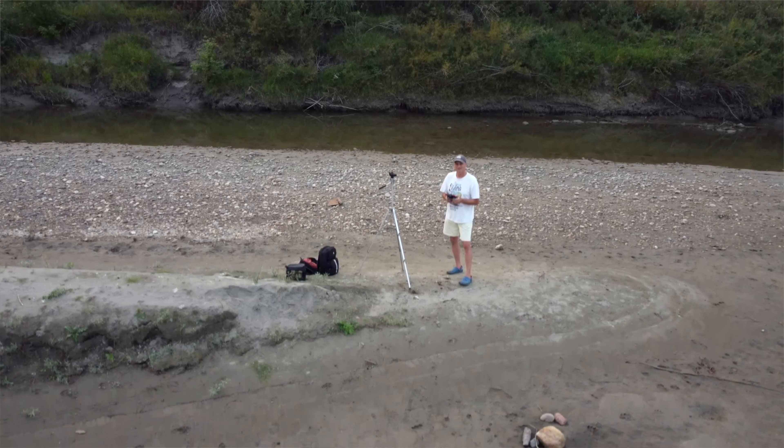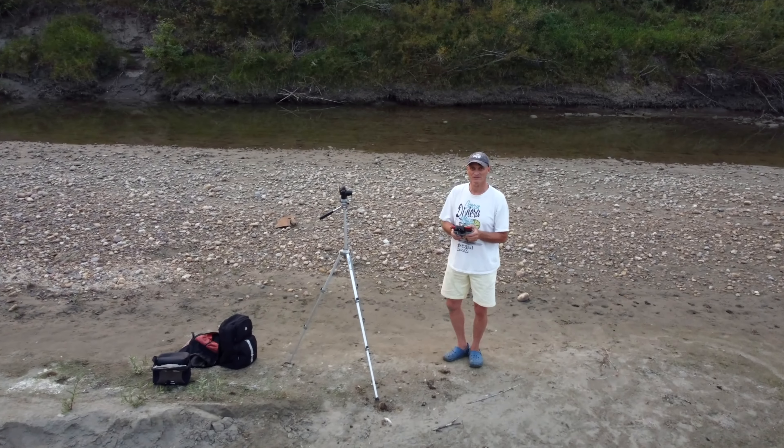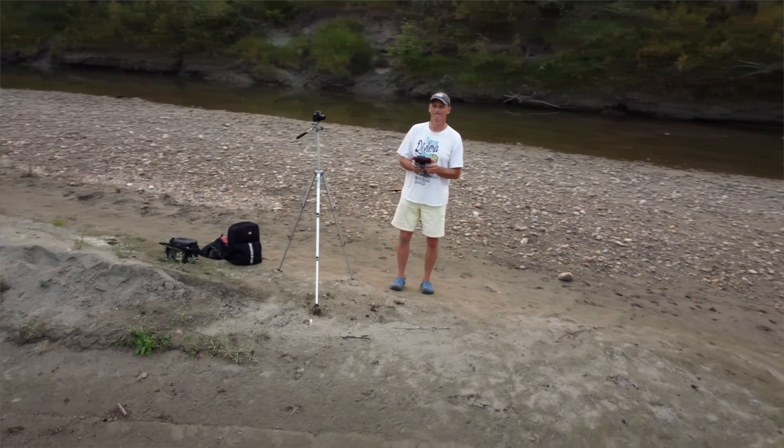Both of these drones have intelligent flight modes. I consciously avoid them because I don't want to become reliant on them. I know my footage could be better in some cases if I just used them. However, the goal is to get good manually, and with the Mini 2 it's actually possible to practice this and really make progress. You can see that this drone is reliable — it flies well, it hovers perfectly still. A joy to fly.